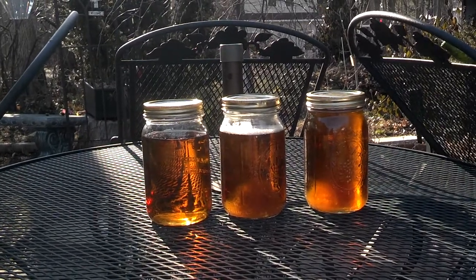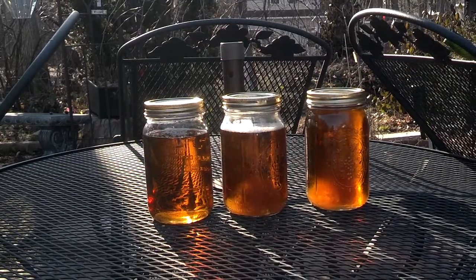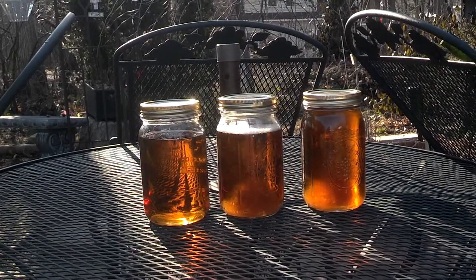So, there you have it. Not too bad for close to three quarts of maple syrup. Thanks for watching.